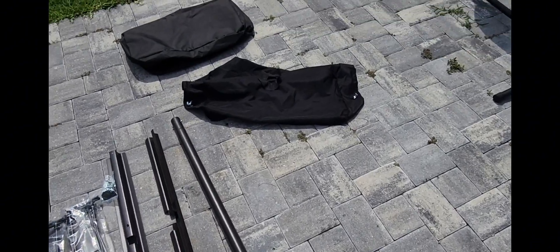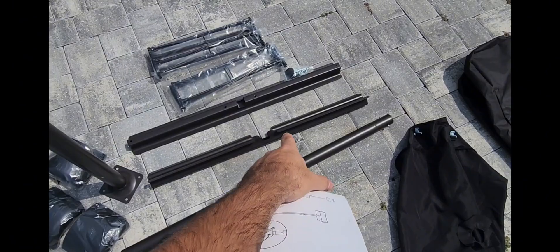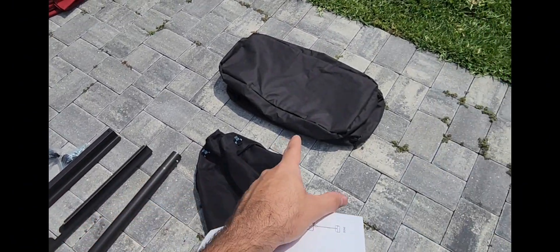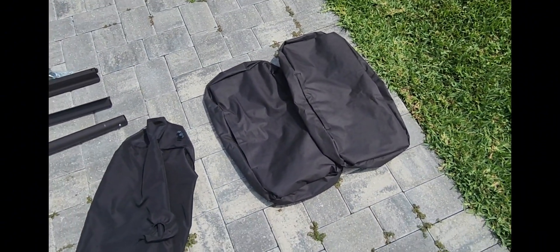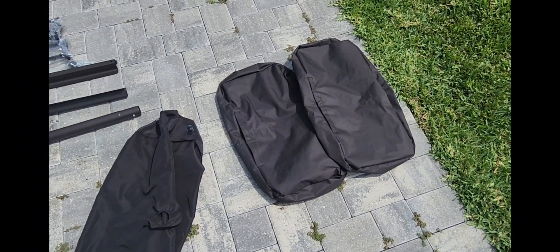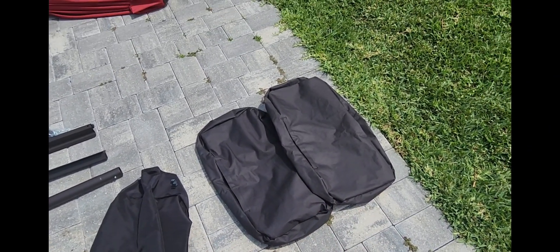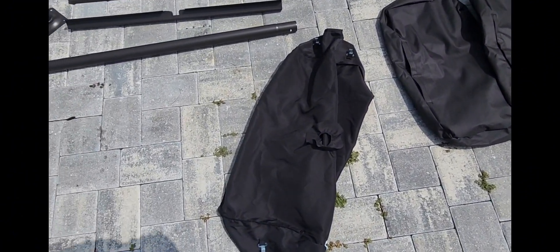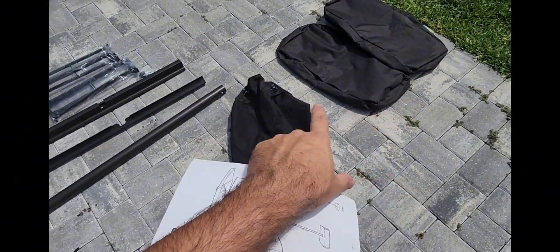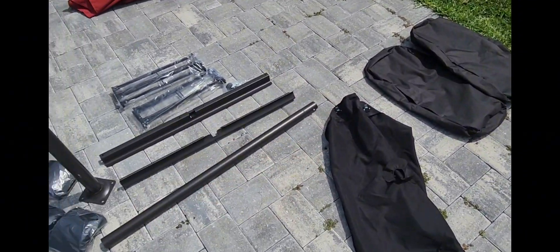It does say it comes with a base — it actually comes with this crossbar for the bottom, and these two bags are where the sandbags are going to go. You will have to pick up some sandbags — at least 250-pound sandbags — that'll be 100 pounds worth of weight. Then there's a cover that goes over all that so you don't see the base or the sandbags.